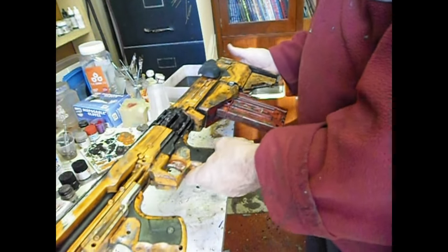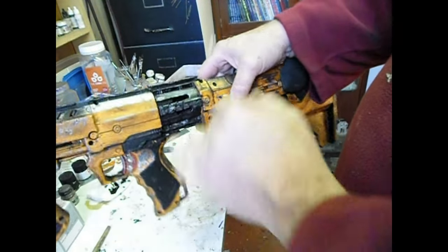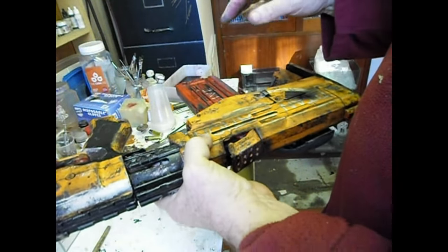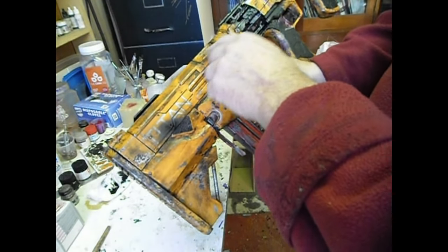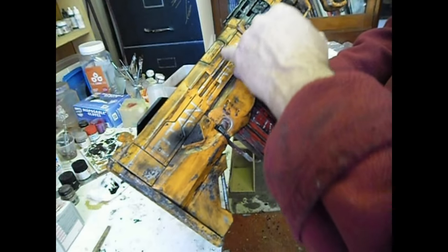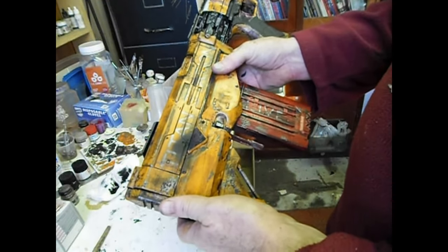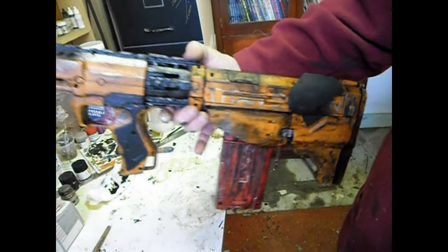Okay guys, finished - amazing! Did some dry brushing of silver there. Also found a little bit of salt and clay I hadn't got off, so fixed that up. I forgot to paint this side so I just did it by hand, but it doesn't look as good as the dry brush so I'll go over it later next time I use it. Done - I'll include some photos so you can have a good look.